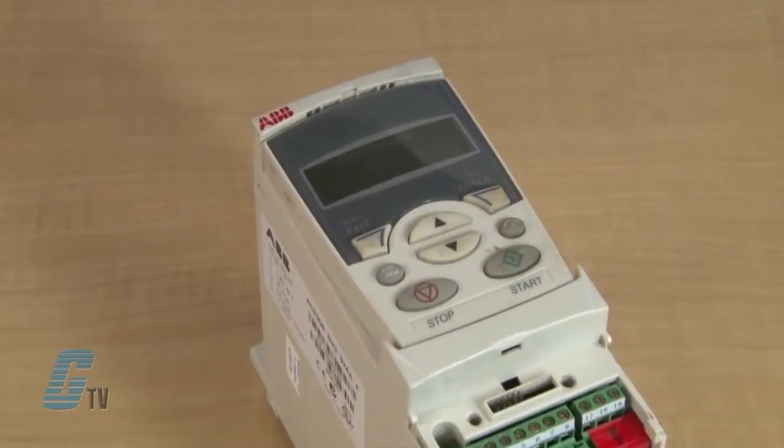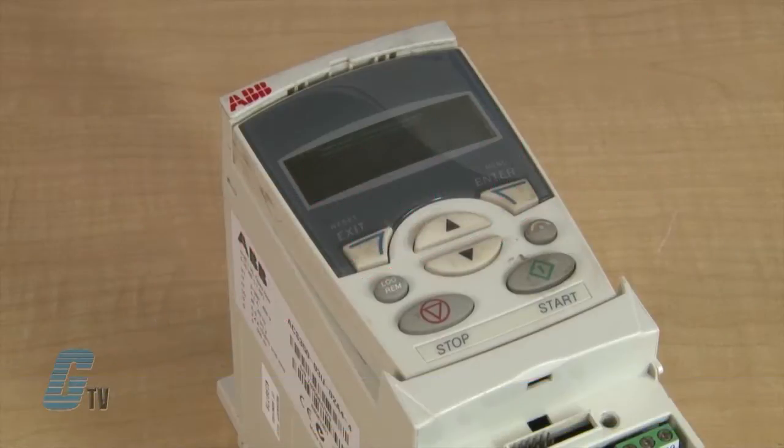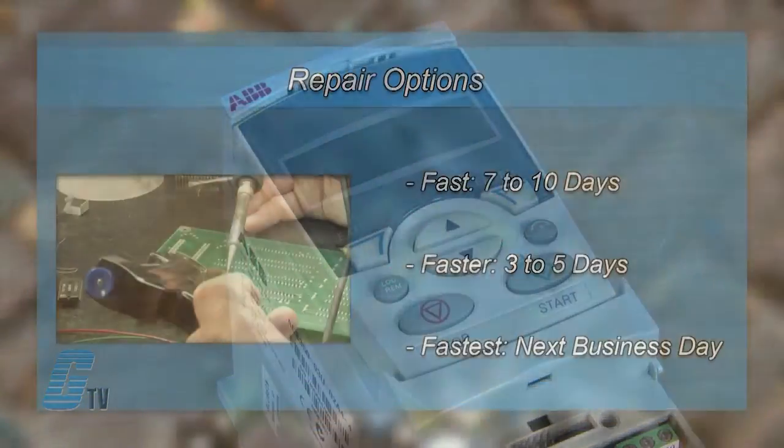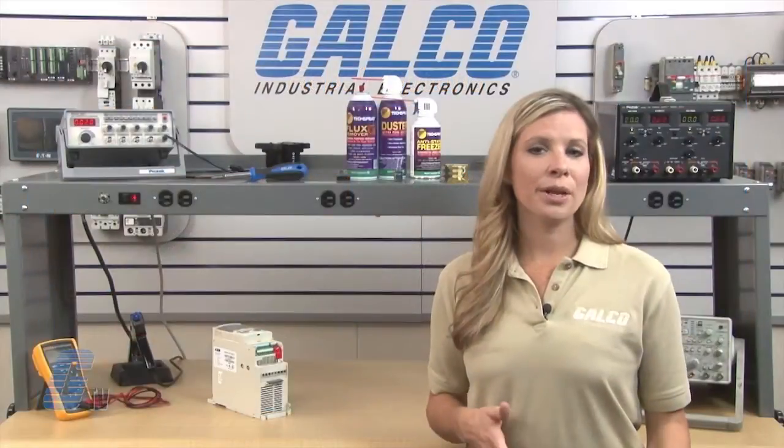The repair of your drive includes an 18 month bumper to bumper warranty, meaning the entire unit you send us is covered, not just a portion repaired. We offer 3 repair turnaround options which may be as fast as the next business day. Most repairs are pre-priced or may be sent to us for a free evaluation.